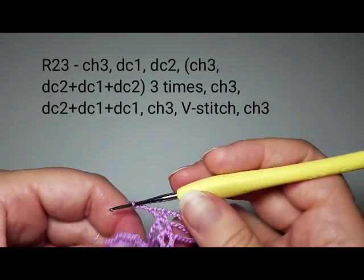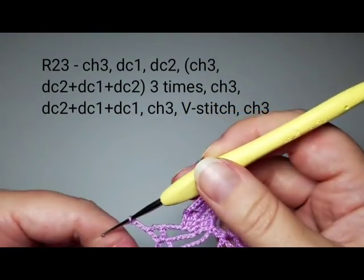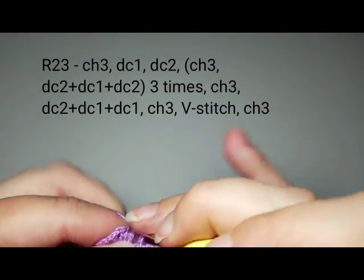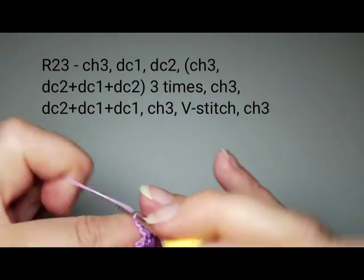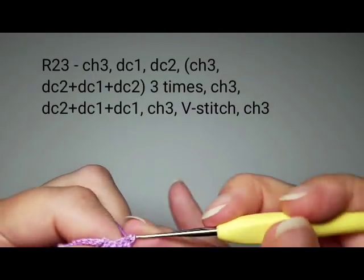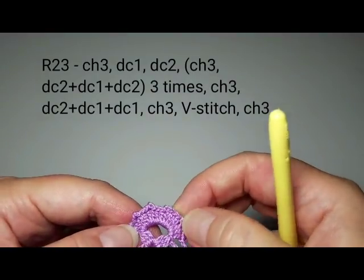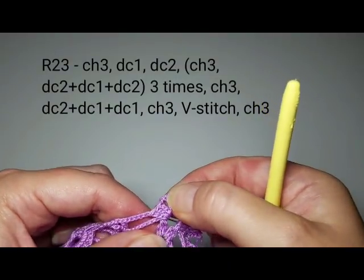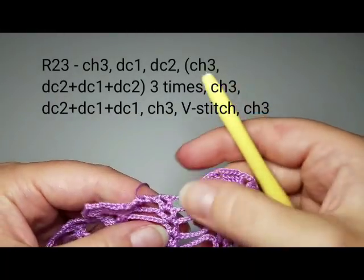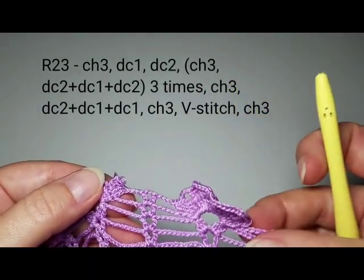Chain three, then repeat the next flower: start with one double crochet, one in the next, twice in the third — four here — chain three. Then five in the second group, five in the third, five in the fourth, and again four in the last one. Then chain three, V-stitch, chain three, and repeat this around.